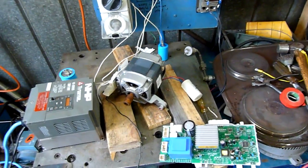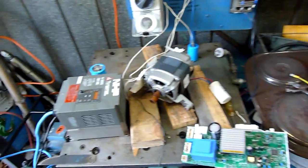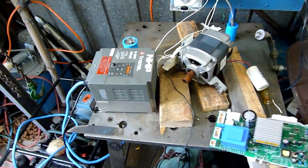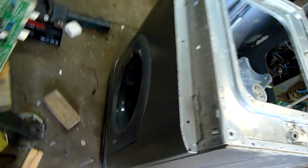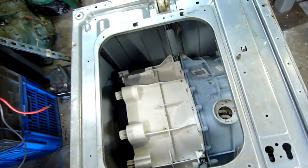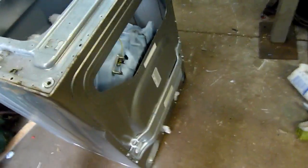G'day folks, I'm having a bit of trouble with this three-phase washing machine motor right now. I've pretty much tried everything. It's out of this Hotpoint branded generic Chinese front loader — it's slightly upside down at the moment but you get the idea.